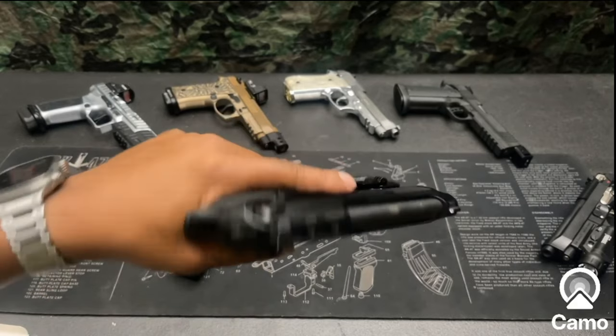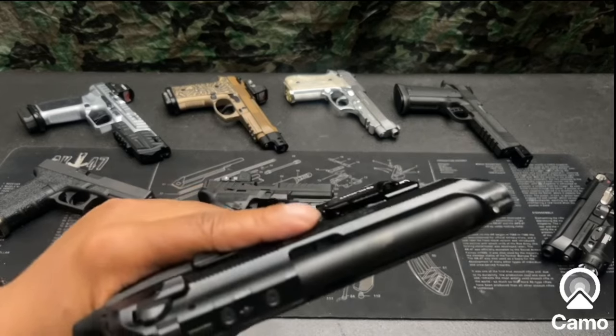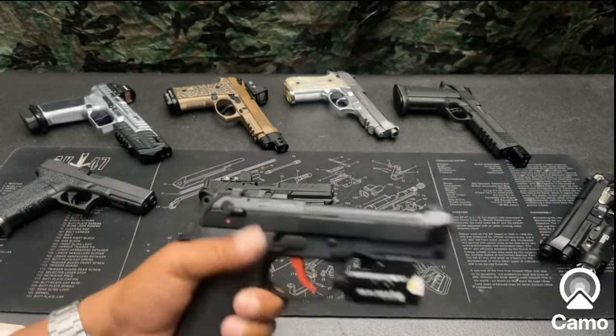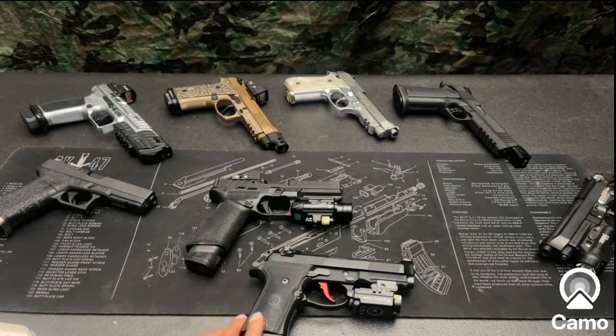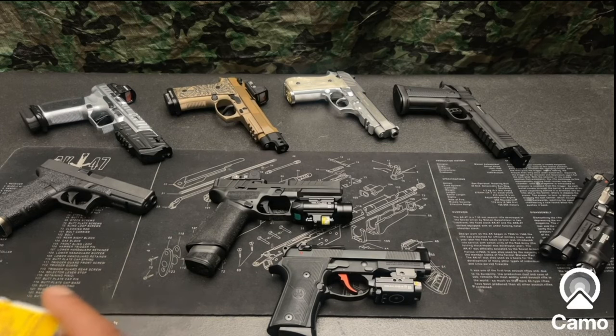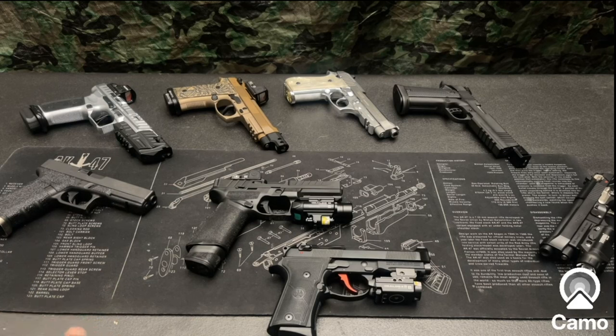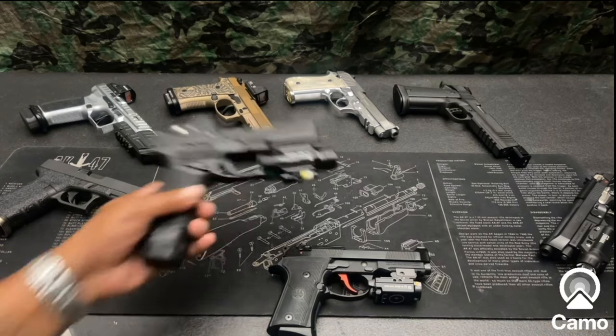This is on the Beretta 92x Compact RDO — RDO stands for red dot optic. Hit me in the comments with your thoughts, anything you would have done differently, and what y'all think about Olight in general. So far so good for me — I've had about three of them and haven't had any issues.